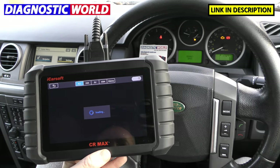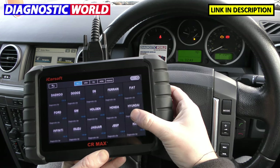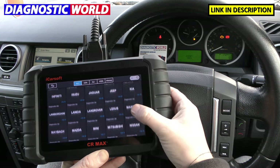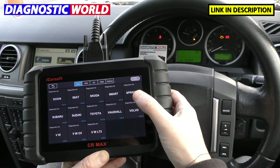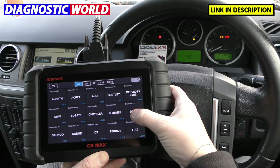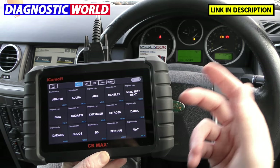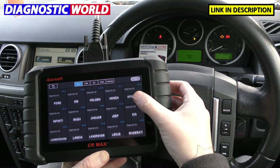We're going to click on to Diagnostics, and this is just to give you a quick look at all of the manufacturers that the tool covers. So if you've got a Land Rover and other makes and models as well, then it's perfect for your needs, because you've just got one kit to do absolutely everything. But for this video, we're just focusing on Land Rover.